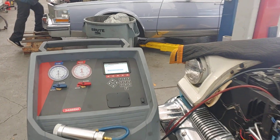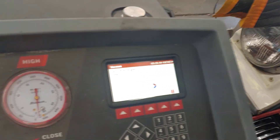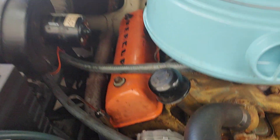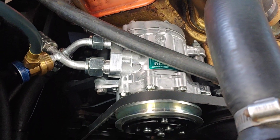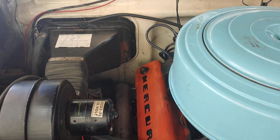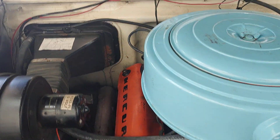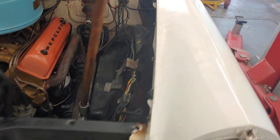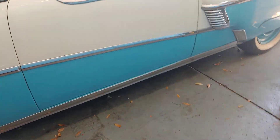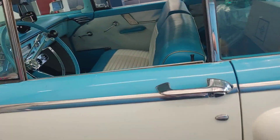It's hooked up to the evacuation machine. We've got a vacuum in progress. We've got all the lines hooked up and we're getting ready to charge it with refrigerant. And you know what that means — soon we'll be able to start the engine, turn it on, and have ice cold air conditioning.